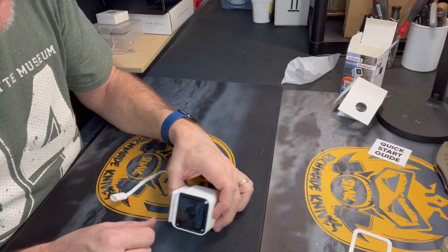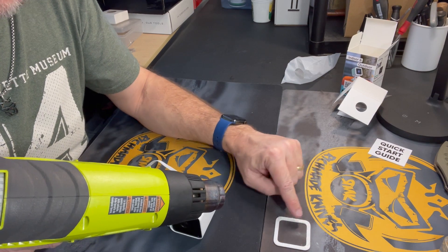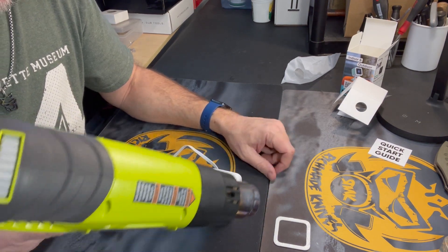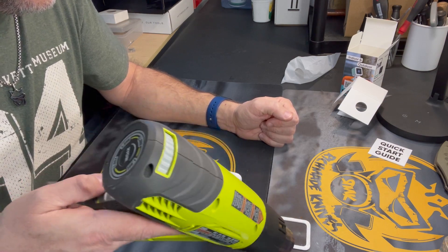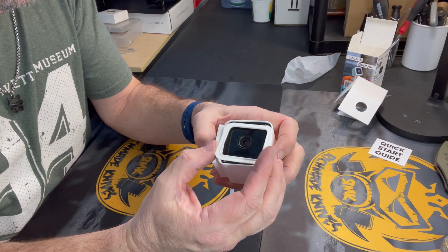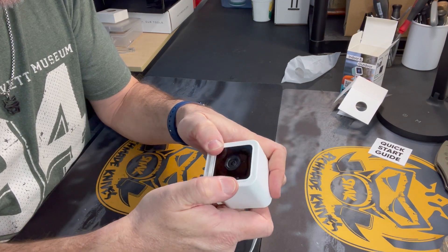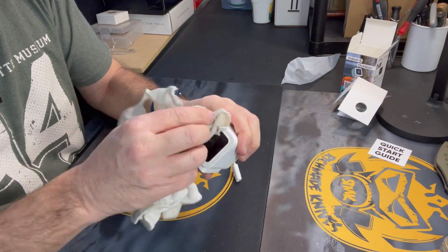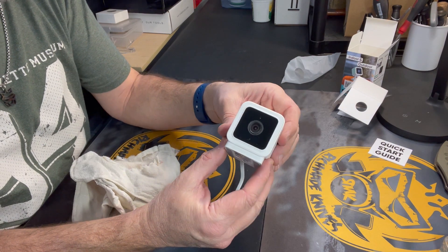Now we're going to put the beauty ring back. I'm going to heat this up really quickly — I don't want to melt it, but I do want to get that glue a little bit tacky on the back of this ring before I stick it back into place. So I'll just hit it with the heat gun on low heat. Now it just goes right back on the face — press it back in and you are complete. Give it a little weight down to get rid of the fingerprints. And there you go — we now have our Wyze Cam version 3 with a disconnected microphone.